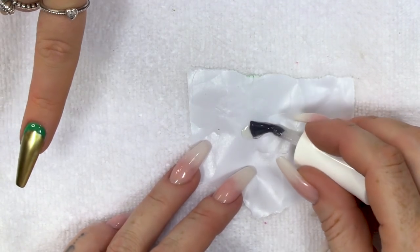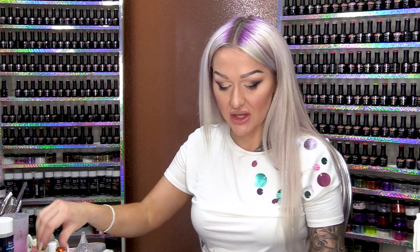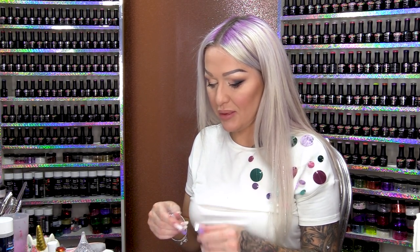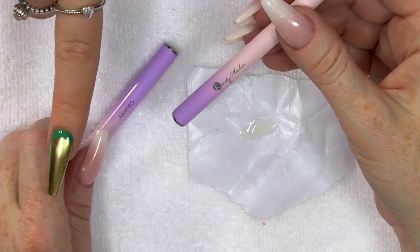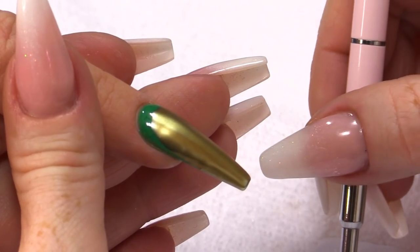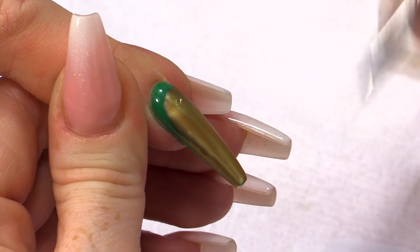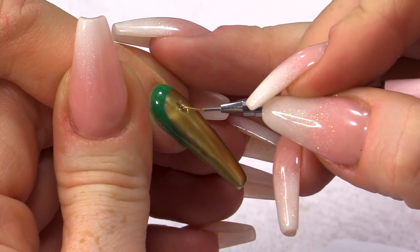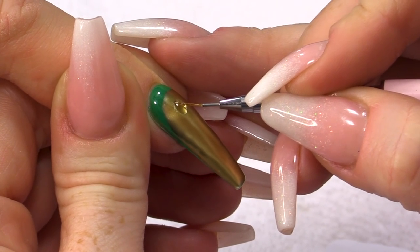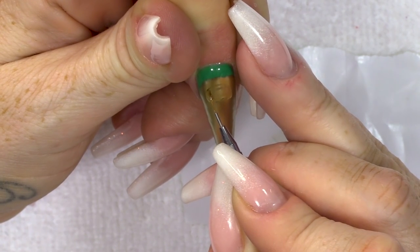We are first of all going to use the Urban Graffiti Top Coat to map out the shape. So the basic shape of it first — it's all about planning. You've got to plan your designs. So take a detailing brush. You want a nice round top.